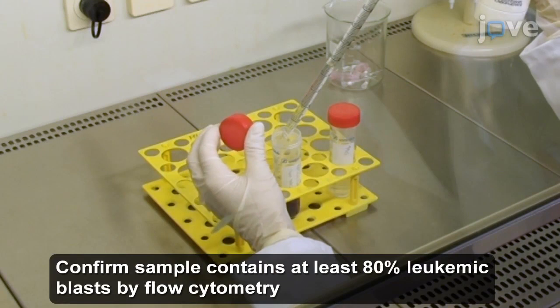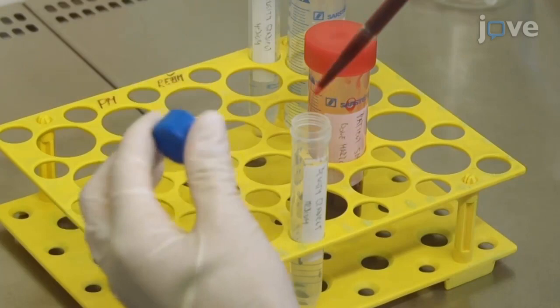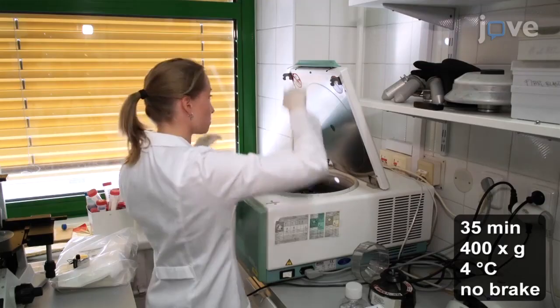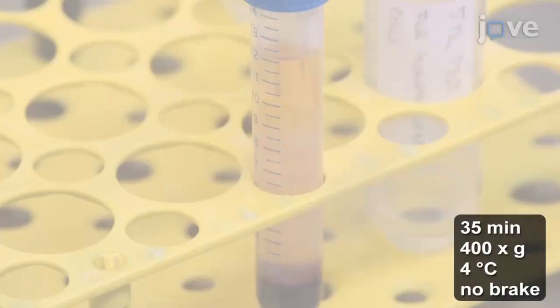Begin by diluting a bone marrow sample obtained from a leukemia patient in PBS at a 1 to 1 ratio. Carefully layer 6 mL of the diluted bone marrow sample over 6 mL of freshly prepared density gradient medium in a 15 mL conical tube, and separate the cells by density gradient centrifugation.